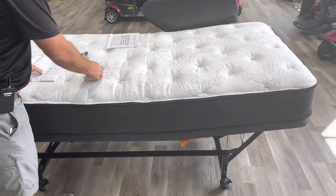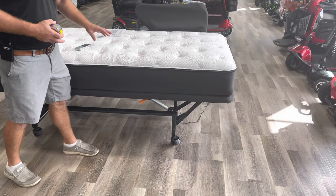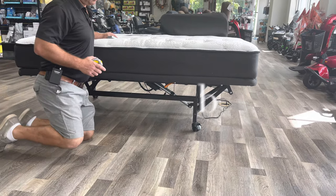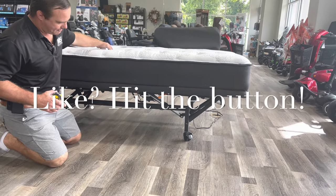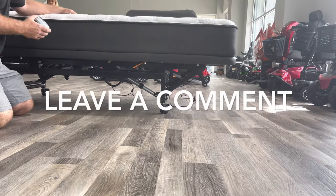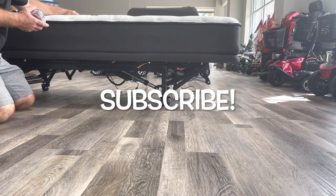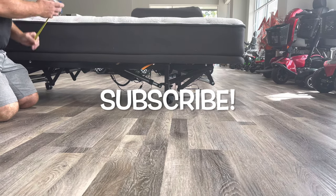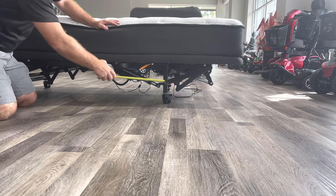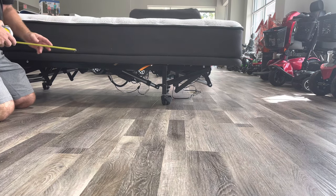A key thing is determining exactly how low you need the bed to go and how high you need it to go. At the lowest point it's 22 inches. Remember you can remove these casters, and if you need it even lower than that, order it with a low profile mattress.